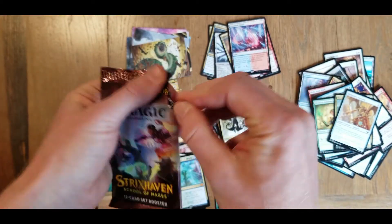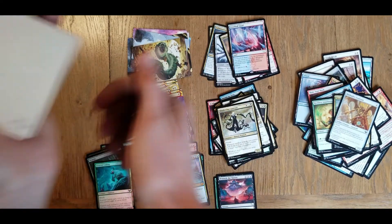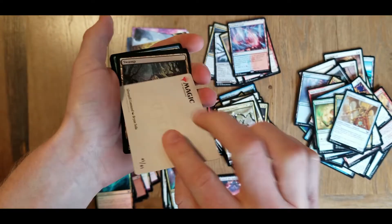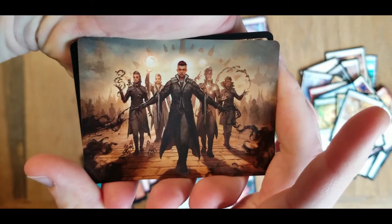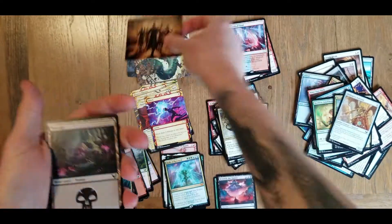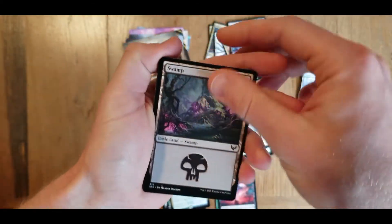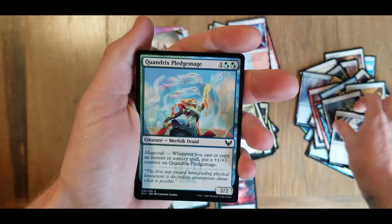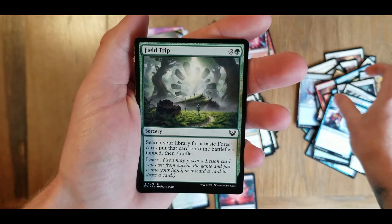Last pack. We're going to have a Silver Quill Command - I think we did pull this... no, we did not. And that is looking good. I do like the Silver Quill stuff. Not a foil this time, but we got our land card. Inkling summoning, Quandrix pledge mage, soothsayer adept, field trip.